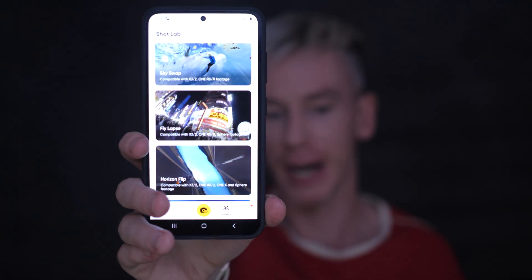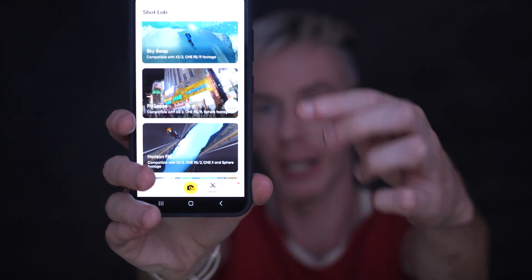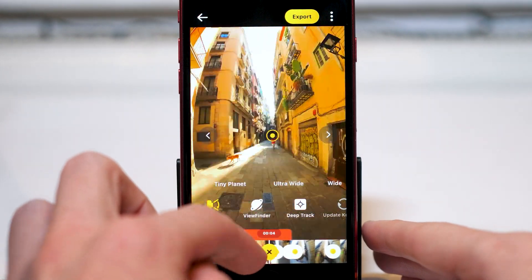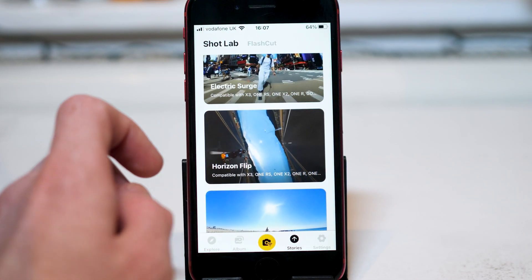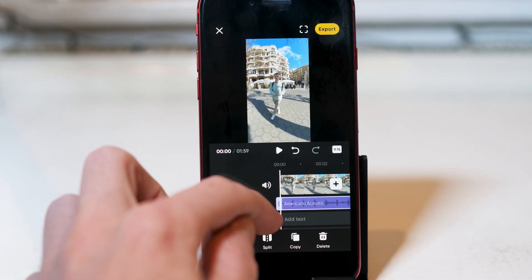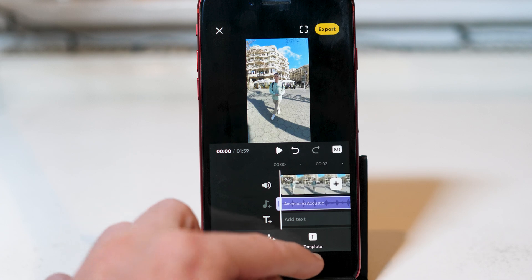When you buy an Insta360 camera, part of the price of the product includes the app, which is a comprehensive editing program available for free on any app store. The Insta360 app, in my opinion, is one of the best editing tools in the industry and allows you to make full use of the 360 capabilities of these cameras. So these are my top 17 features of the Insta360 app.